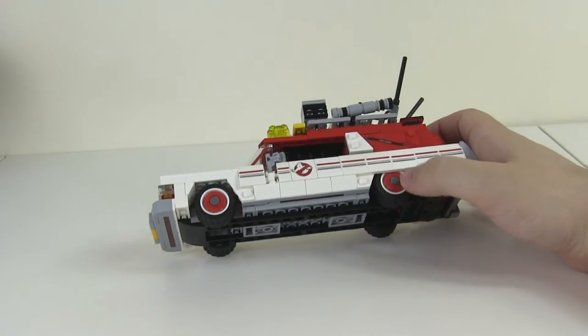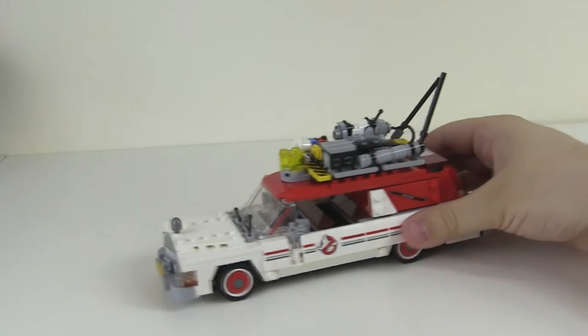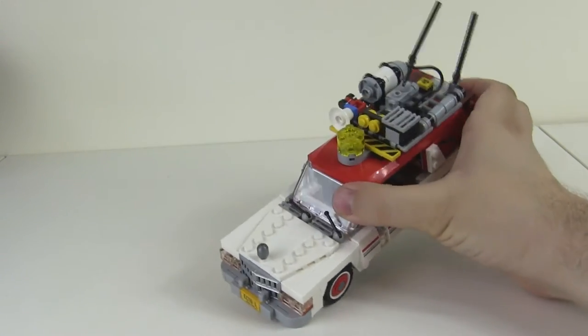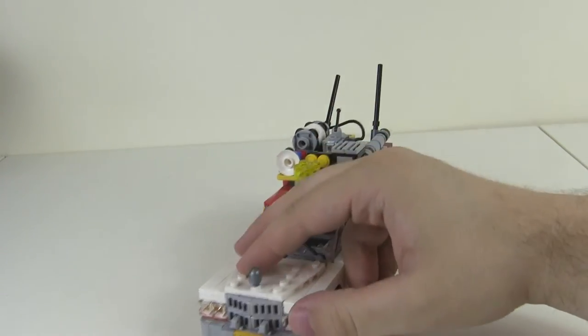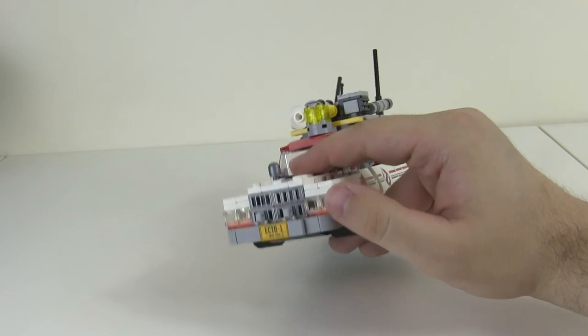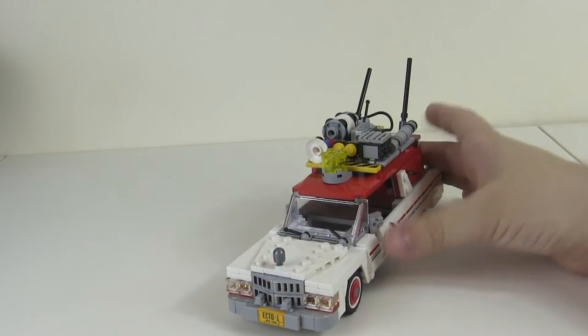It uses a different element to provide a hubcap - a wheel trim or disc. And then detailing like this on the front. The overall front of the bonnet is also different, whereas on the last one it's got two circular bits here. The lights look really cool on this as well - slightly different to how I've seen LEGO lights built before. And this uses some silver elements as well.